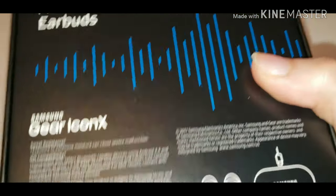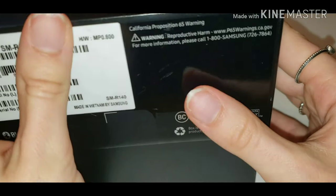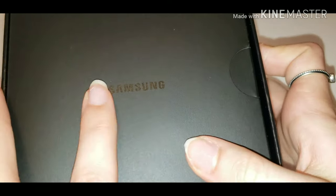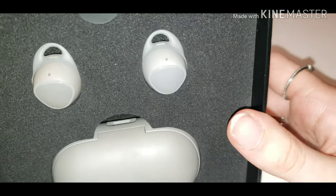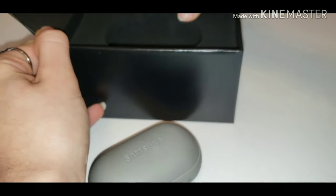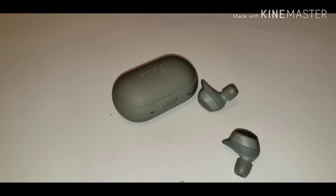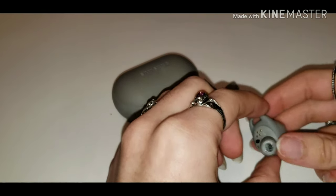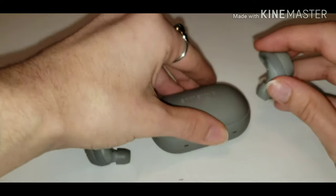These are cord-free fitness earbuds — it's the Gear Icon X. Inside you get the earbuds and the charging case. Let's open up the box. You have a lovely Samsung print right here, and when you open it up it comes in a very soft foam block. You get the two earbuds and the charging case. They're pretty small, fit really nicely in your ears, and they're super comfortable.